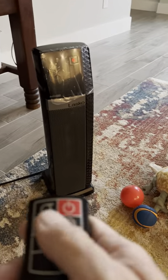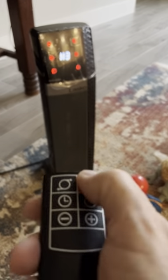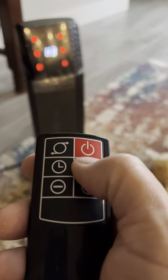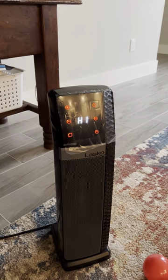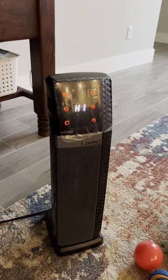The remote actually works — we don't have to smash the buttons a million times to get it to function. First we turn it on and start at heat setting three, which is the highest. You have three settings — you see this button right here — so you can change the heat from H3 down to H2 and H1. H1 is just as good; it really heats up this room quite well.